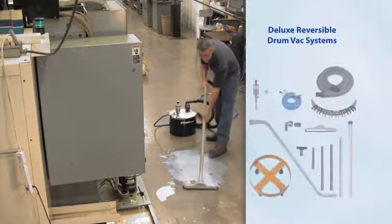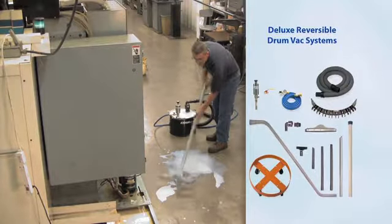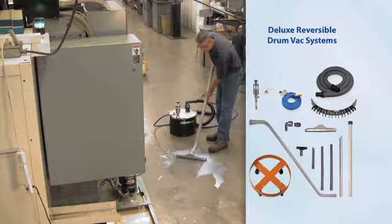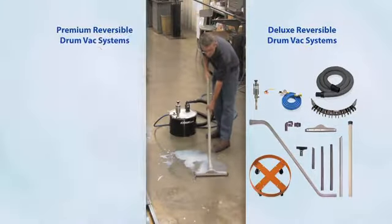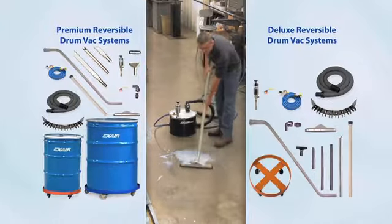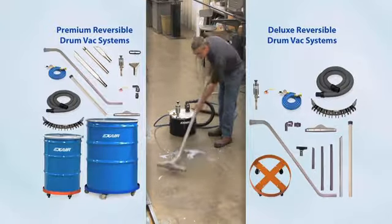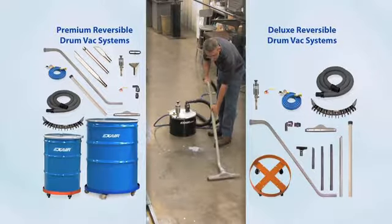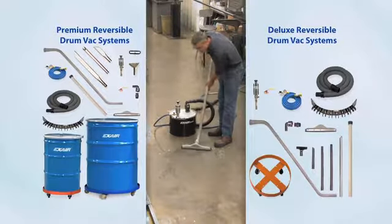The deluxe Reversible Drum Vac systems include a drum dolly, spill recovery kit, a 10-foot vacuum hose, and all the tools. Premium Reversible Drum Vac systems ship complete with either a 55- or 110-gallon drum with a lid and lock ring. These systems include the drum dolly, spill recovery kit, an upgrade to heavy-duty aluminum tools, and a compressed air hose.